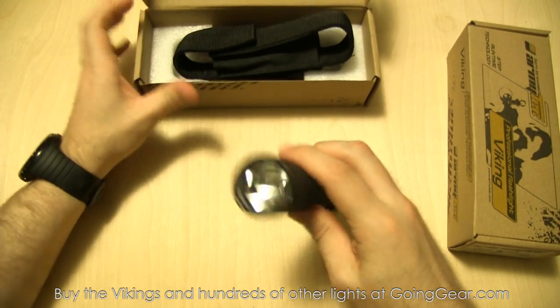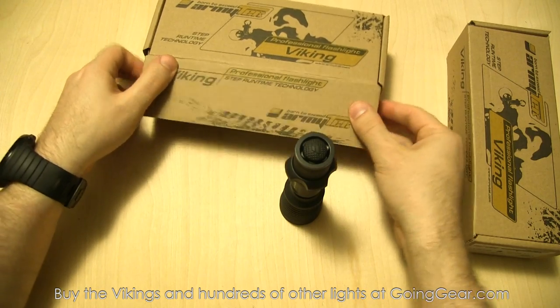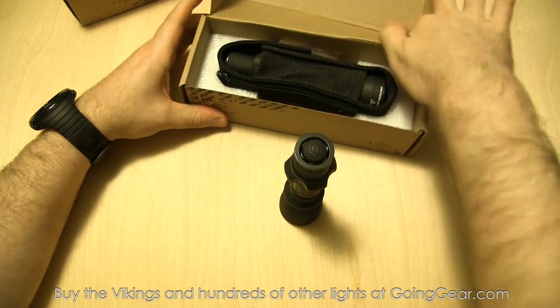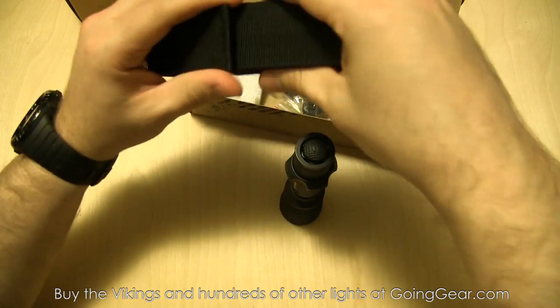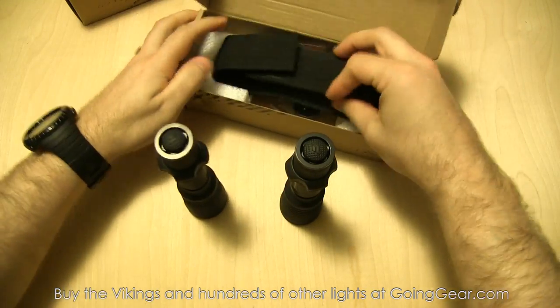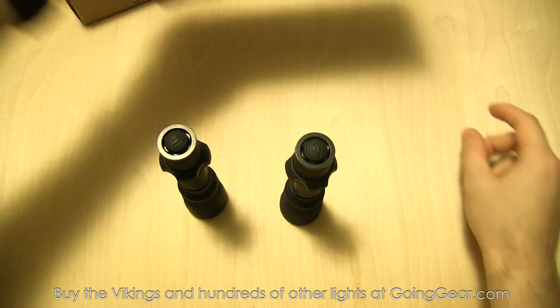So that is the Viking X, the one using the XML LED. The Viking S comes with the same exact stuff - just using the XPG LED. We're going to pull the light out and put the rest of the stuff to the side since it's all the same.